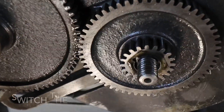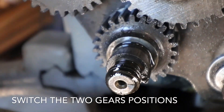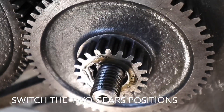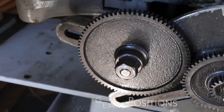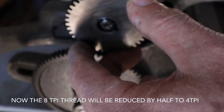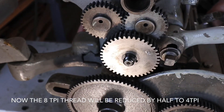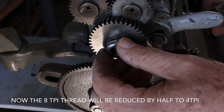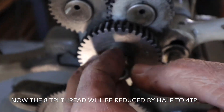Here's the 20-tooth in storage position — it was at the stud gear position, now it's sitting right next to the lead screw gear. There's the idler gear. JC is putting in the 40-tooth as the stud gear now. So instead of 8 TPI, if we keep the same positioning on the quick change, it's going to cut it in half to 4 TPI.